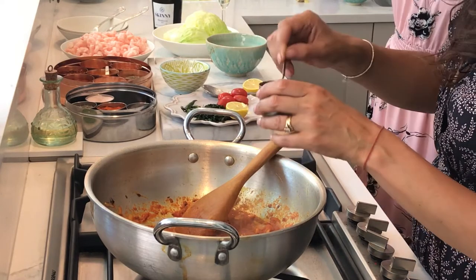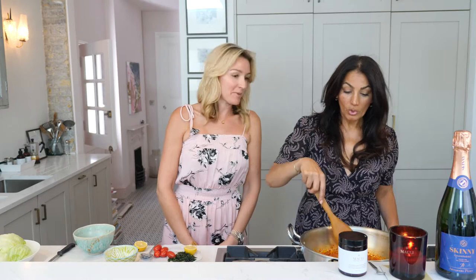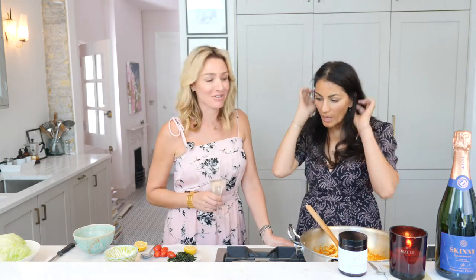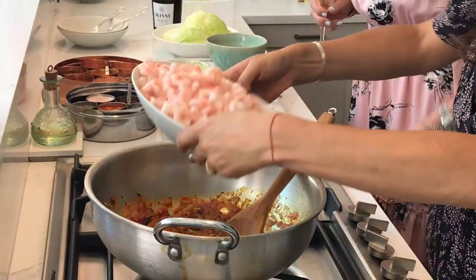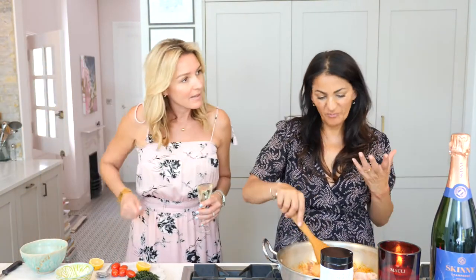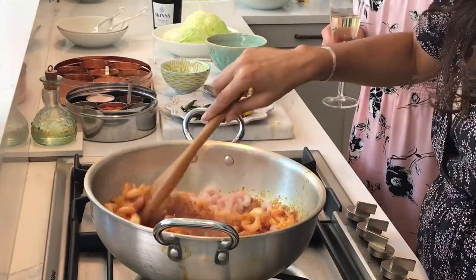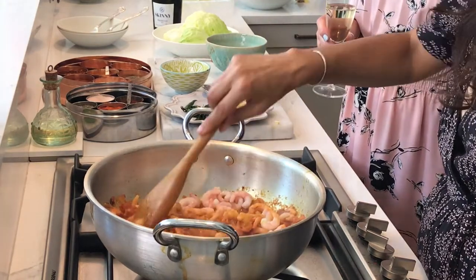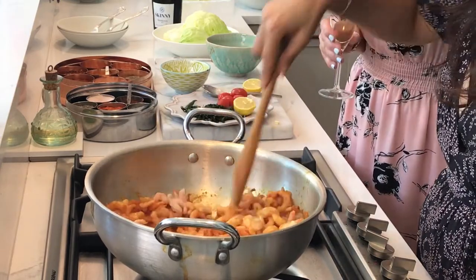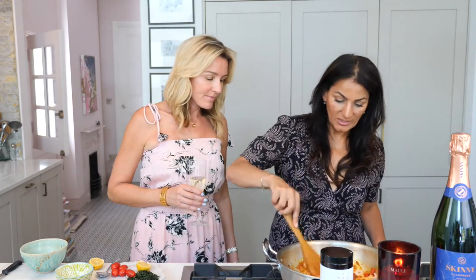Now we're going to add chili, but I'm going to keep it light. Fire is passion, right? And what would the world be without passion? Now we're putting the prawns in. This would probably feed about six very comfortably — the prawns will go down in size. It is literally as simple as that — now we're mixing the prawns in.